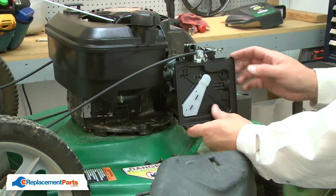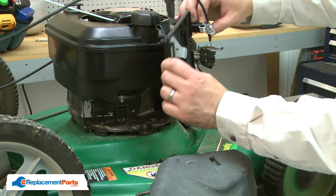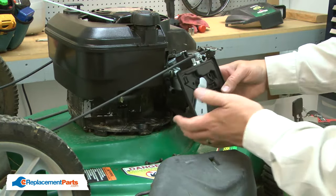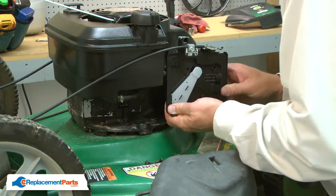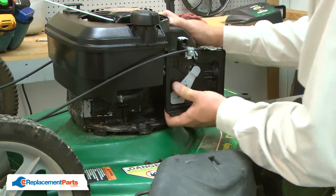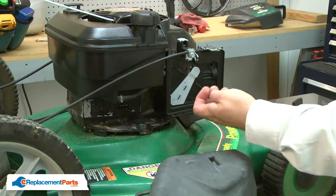Now I'll reinstall the base. Connect the throttle linkage. I'll make sure that I reinstall the breather tube to the back of the base, and align the base with the carburetor. I'll secure it with the screws.